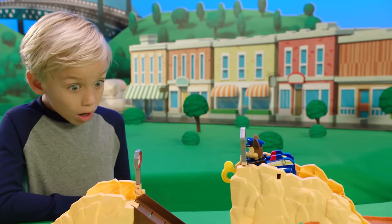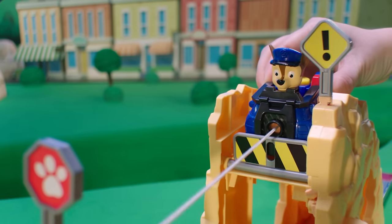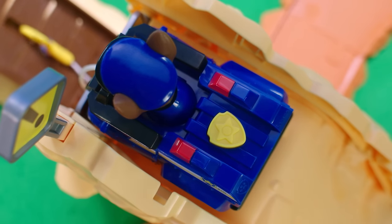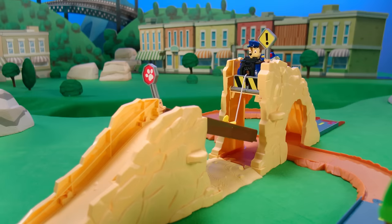Oh no! The bridge is down! This calls for the Winch Tech! Hook it into the bridge slot, then push the badge to help Chase lift and repair the bridge!